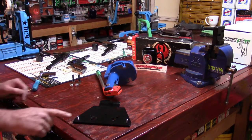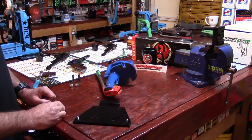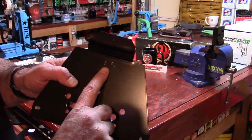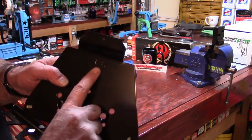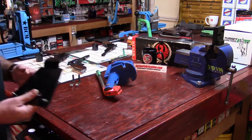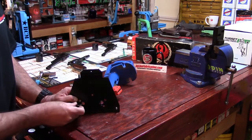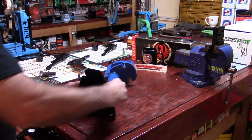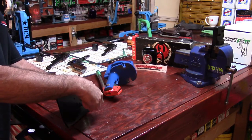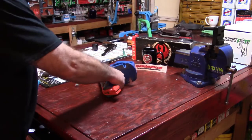Alright, are you guys ready to get this plate mounted onto the press? When you mount the plate onto the press, the number 16 — which is the number you need for the Junior 2 — you want it facing you as you're facing the bottom of the press. Take your first bolt, like that, and your first flat washer, then get your second nut threaded onto there.